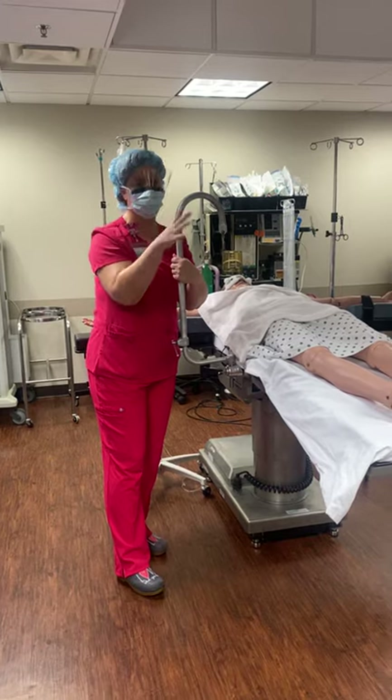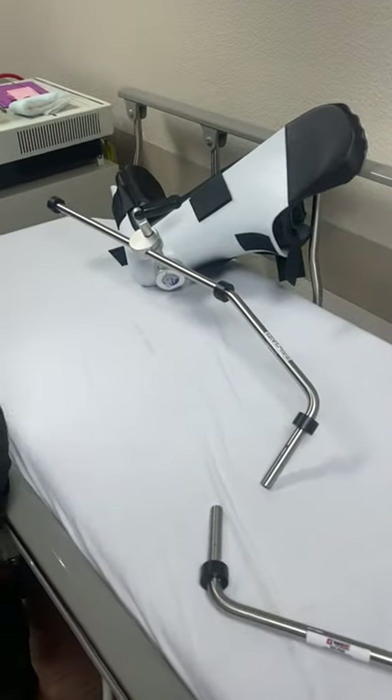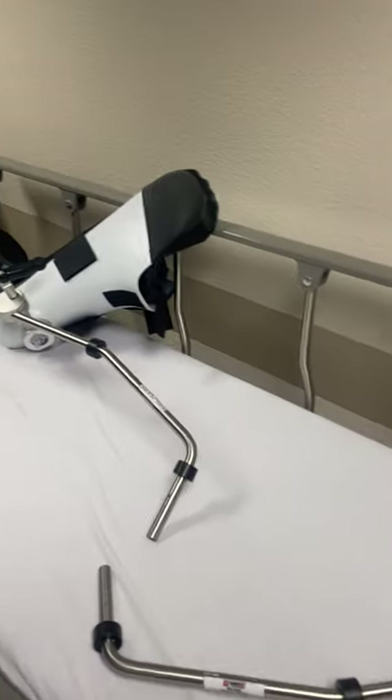This is more of a knees-near-the-ears kind of positioning. The Allen stirrups, or the fins we have there, are more like a low lithotomy for cysto, but because our patient isn't very flexible, we're going to use those.